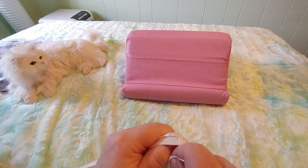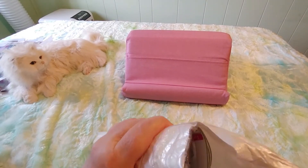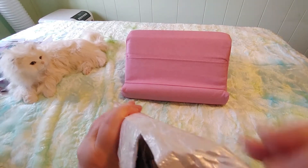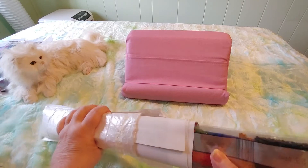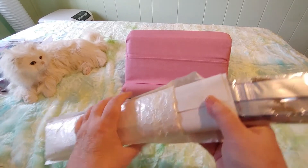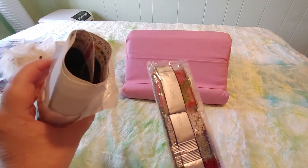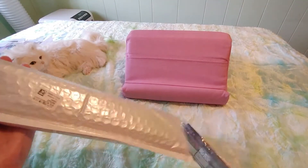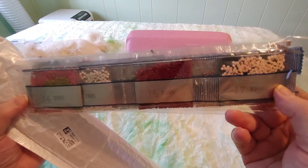It'll be well over by the time you watch this because I'm behind getting things up. Alright, let's see what we have. This broke my theory. I had a theory that if it comes in bubble wrap it's pre-bagged and if it doesn't, it's not. This blew my theory out of the water — it's in bubble wrap but it's not in baggies.